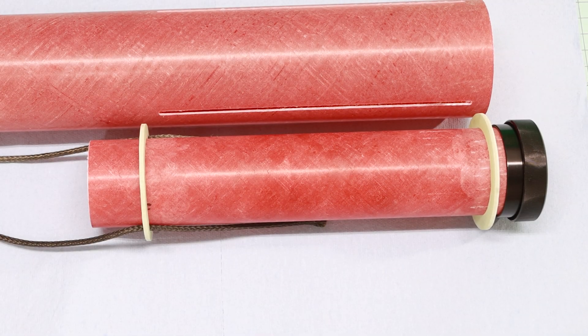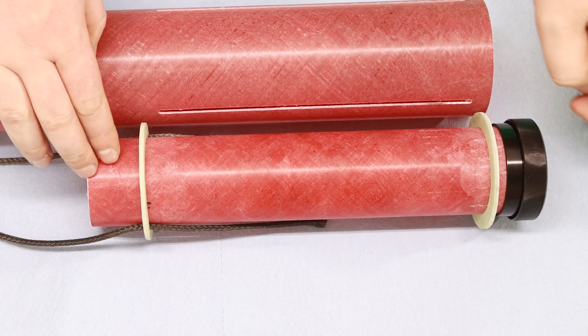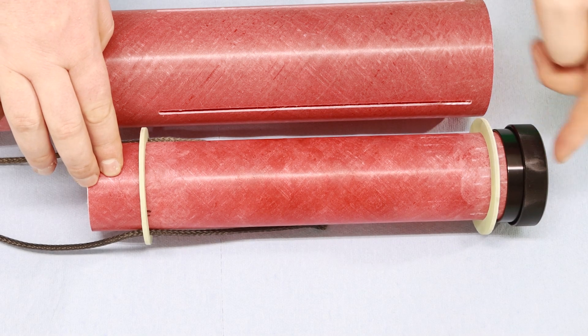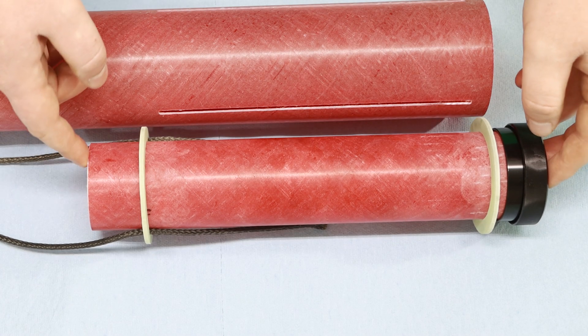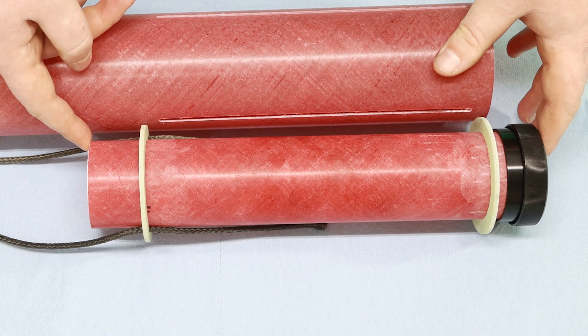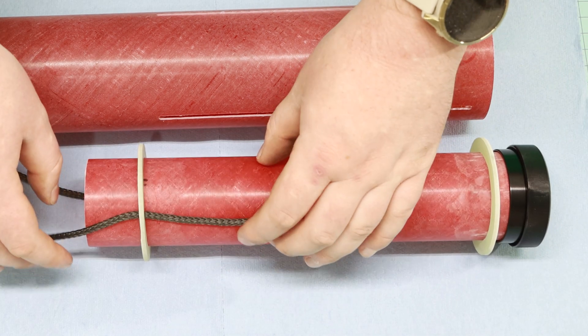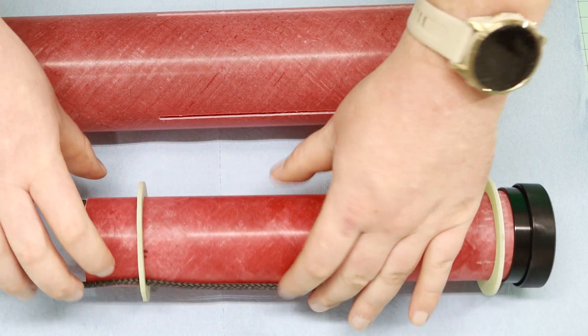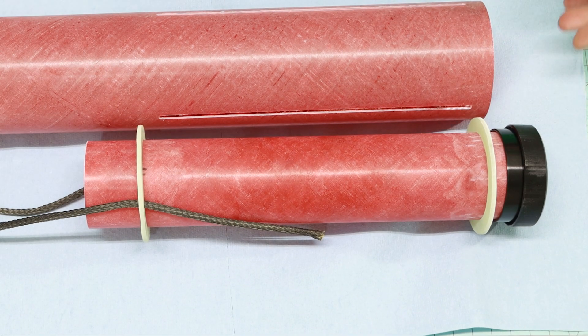Let's go ahead and work on the motor mount. We've got it put together ready to epoxy. We're just double-checking that we've got room to put the motor retainer on, and we've got room for a fillet on both sides of the centering ring. This forward centering ring is placed far enough forward that we will not be overlapping with the fins when they come through. We've got our shock cord running through — we'll epoxy that in place as well to secure it, and it is long enough that it will protrude out the front of the rocket so that we can secure the parachute.